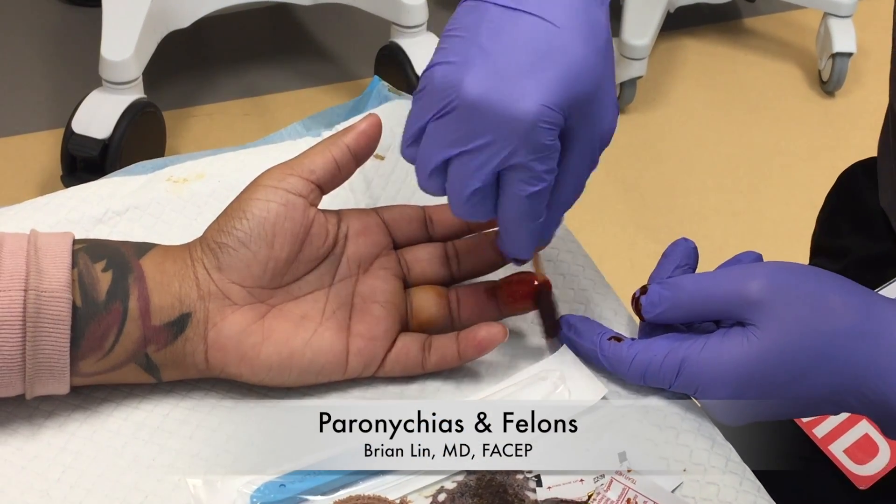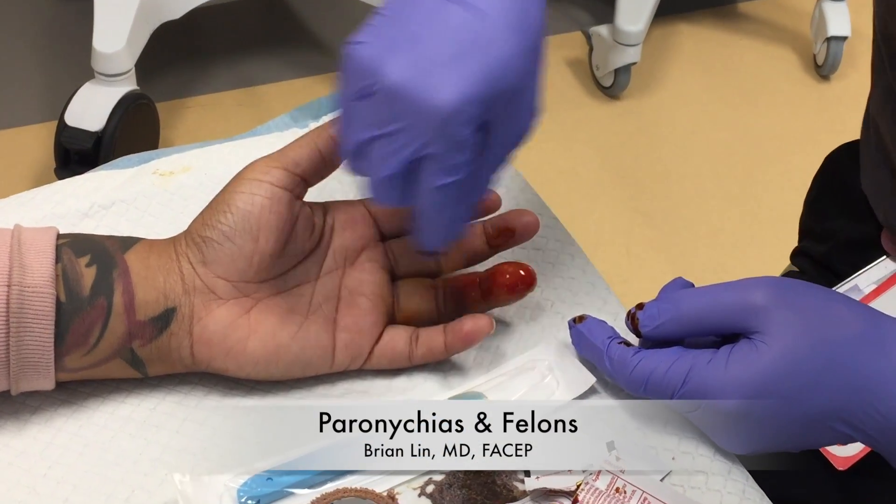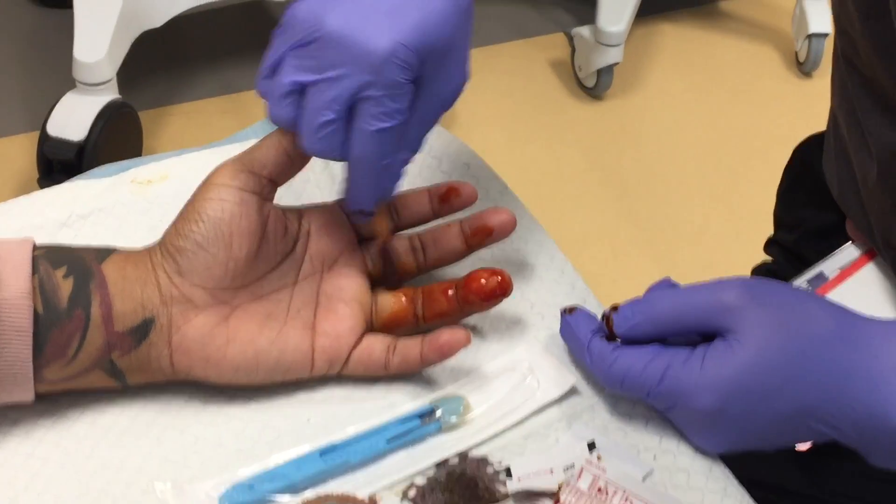Hi everyone. This video is a three and a half minute primer on the initial drainage of paronychias and felons.